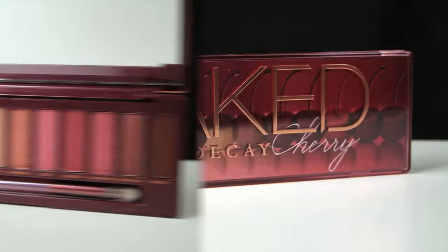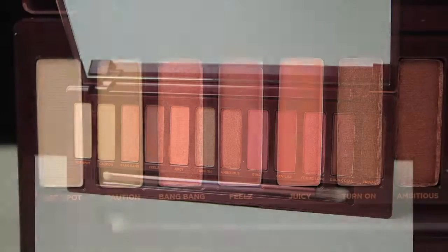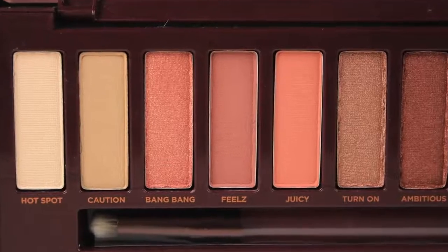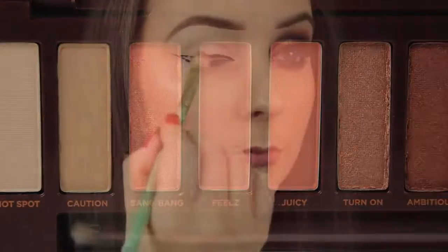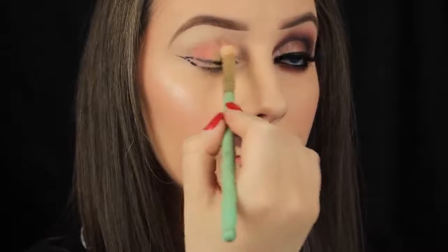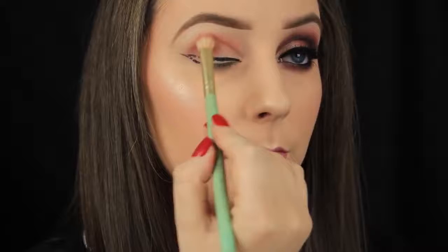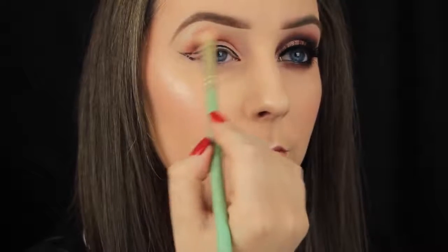I'm going back to my beloved Naked Cherry palette today and I'm creating a deeper look with it. I have two other tutorials using this palette which I'll link below if you haven't seen them. The first shade I'm taking is called Feels and I'm using this as my transition shade. I'm placing my brush down just on the tail and then blending across into the crease, applying a light wash of this shade along the eye area first.